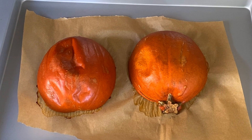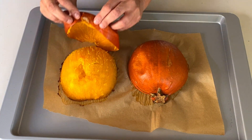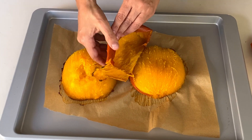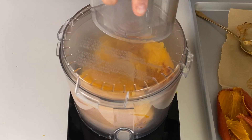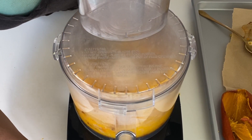Let it cool off about 10 minutes or so until you're able to handle it, and then just peel the pumpkin or flip over and scoop out the flesh. With this pumpkin the skin separated from the flesh perfectly and came right off so easily. Place the pumpkin in a food processor, pulse and then process until you have a smooth puree.